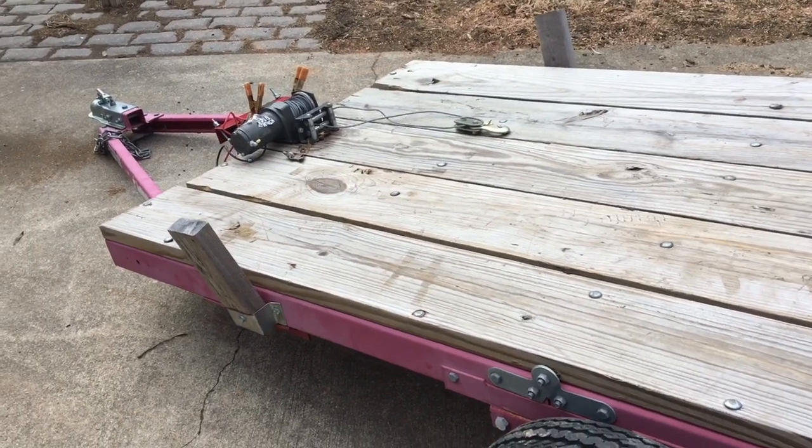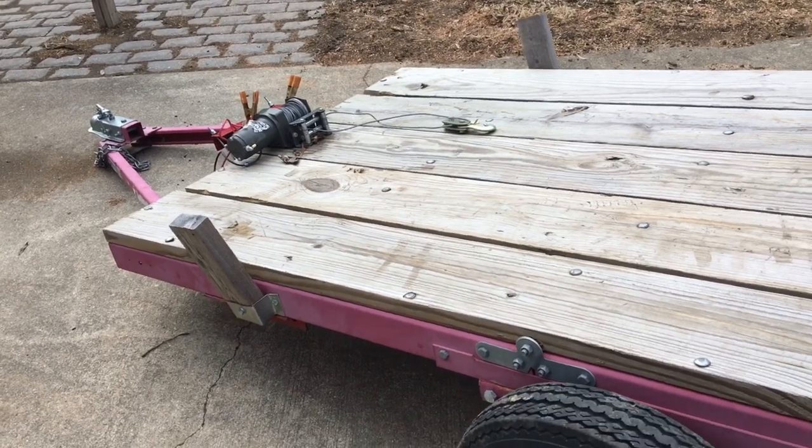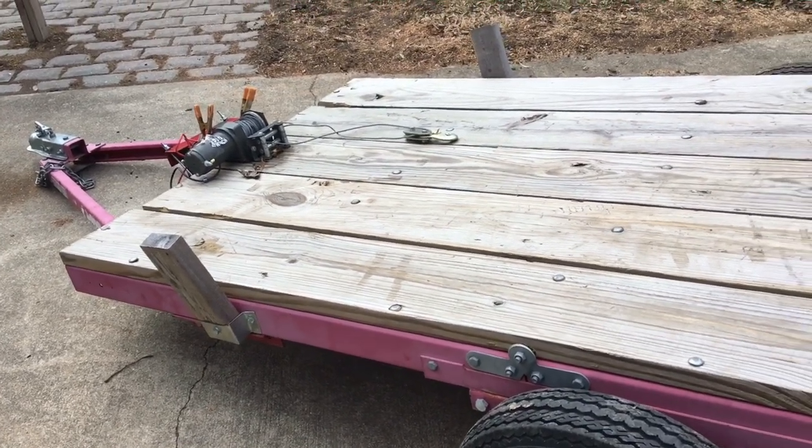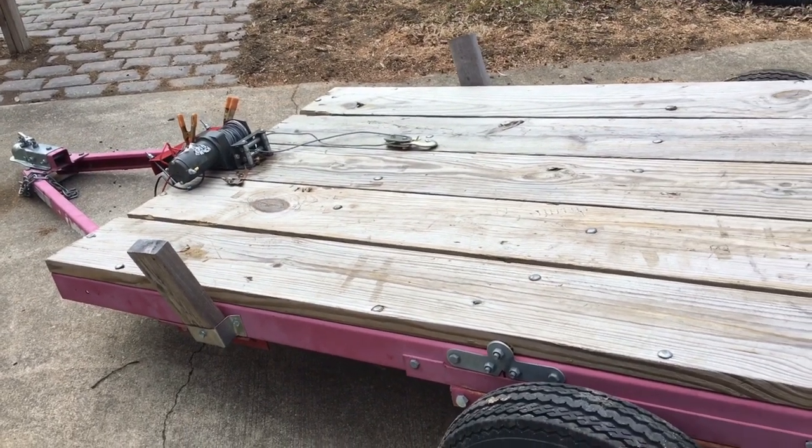That's all I have for today, guys — a follow-up on this log trailer build. If you have any questions or comments, leave them in the comment section. Follow me on Instagram at Second Life Design and I'll try to accommodate as best as possible. Thanks!